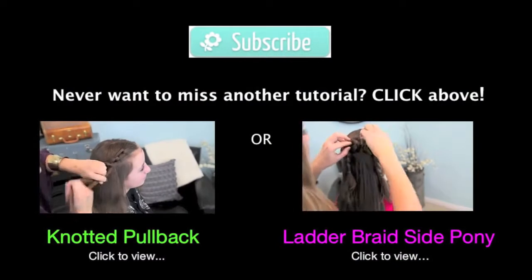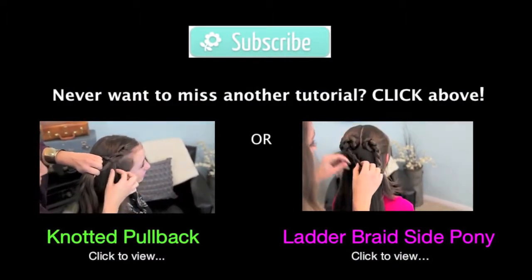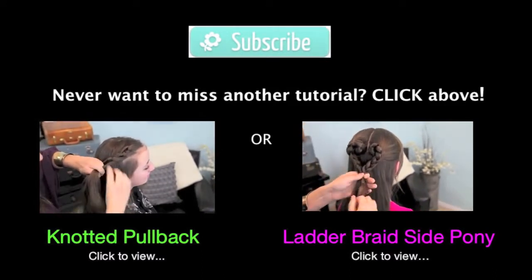Drew, pull it down. And you can see that as we move along, we have a tendency to loosen up, which is kind of what I want — because I want it to be really soft and subtle.